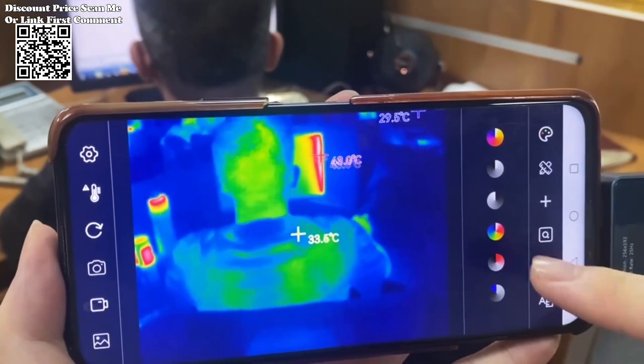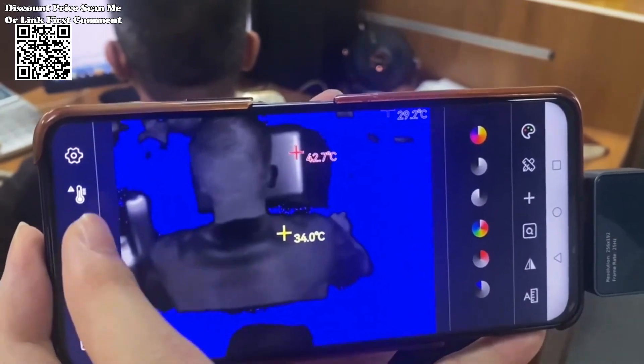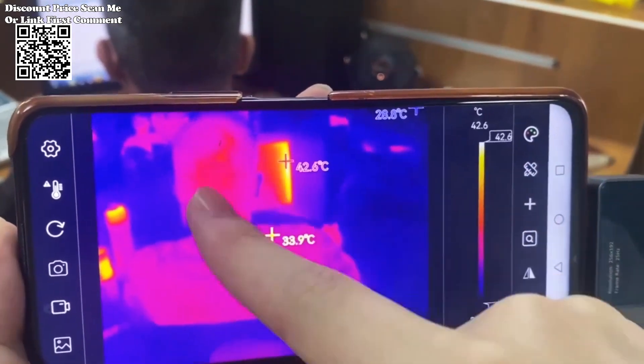With a high frame rate of 25 Hz, the Tooltop T7 delivers smooth and lag-free imaging, providing users with a seamless experience during inspections and analysis.